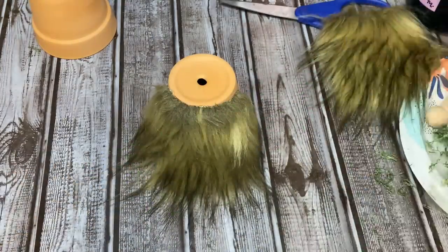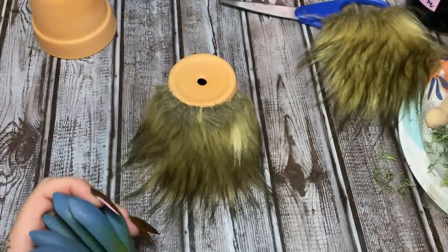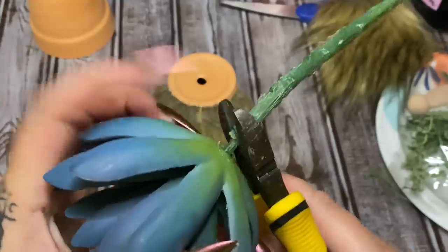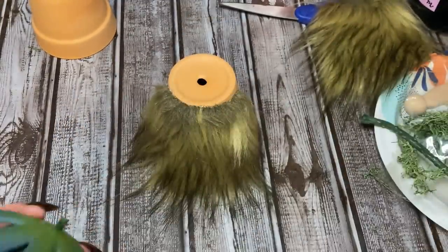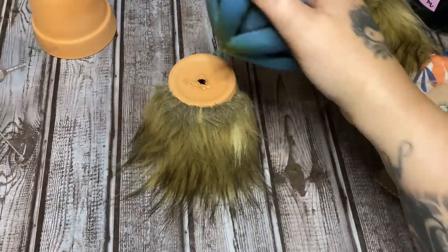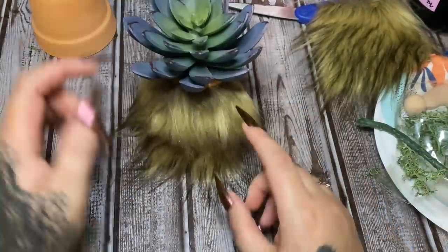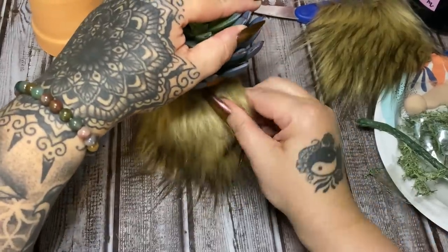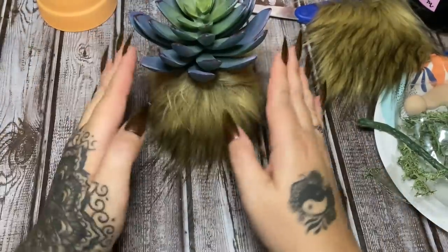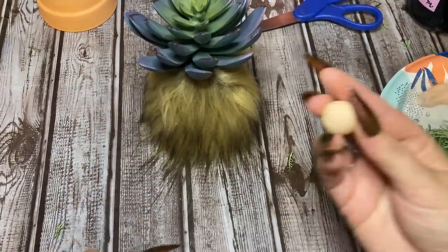Oh, I've accidentally torn it a little — okay, it's all right. I'm going to go ahead and glue the succulent on top now so I can see the proportions. I realize I should have brought the fur up just a little bit higher, so I'm going to see if I can pull it off and move it up — and I did it! I moved it up. Okay, thank goodness.